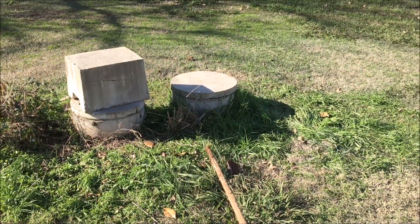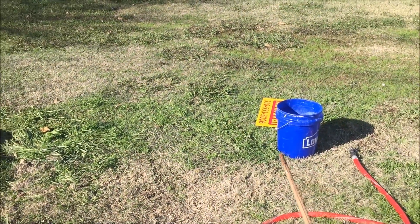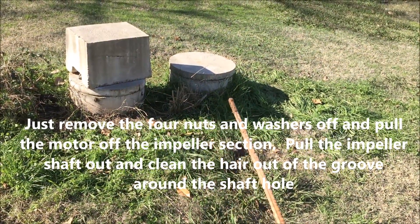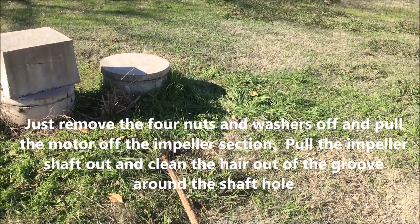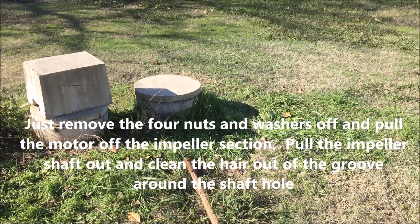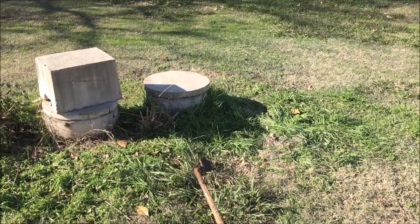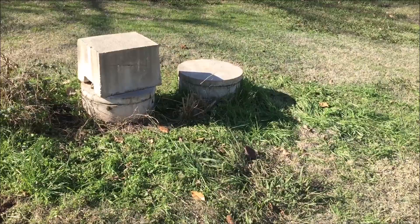We put the pump back in and couldn't get it to pump water, so we took it out, put some water in a bucket, and it couldn't even pump fresh water. We had to take the pump motor off the impeller and dig — with a small pick — we had to dig hair out of the impeller shaft for 15 minutes. When we did that, the pump worked again. There was so much hair in the impeller that it couldn't pick up the water.